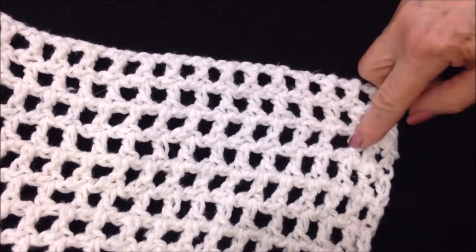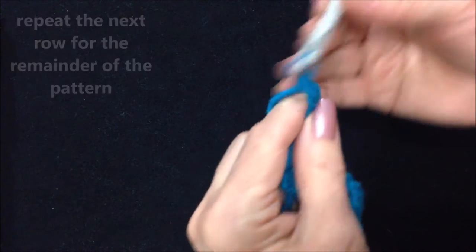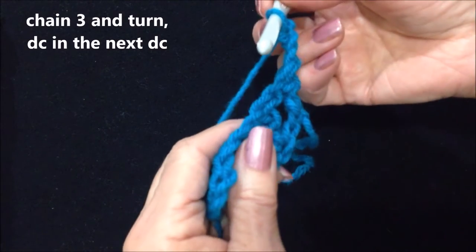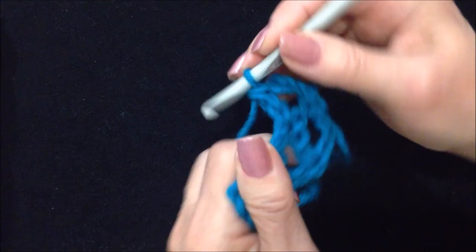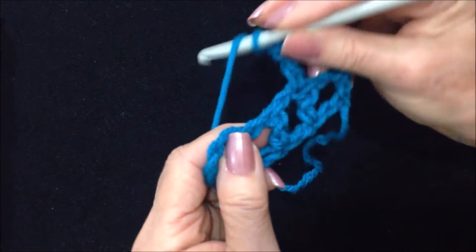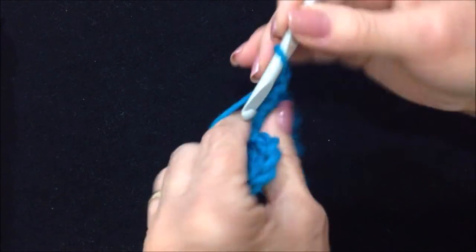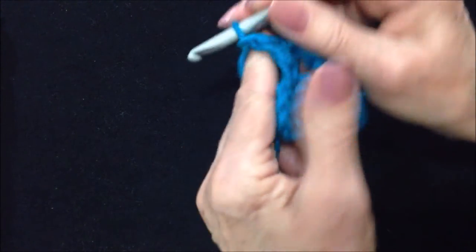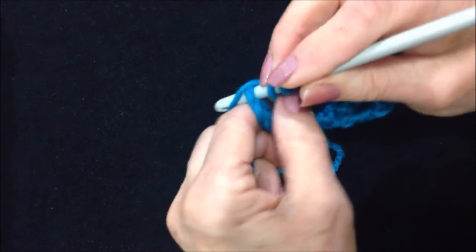Now you'll work all these next rows exactly the same. Chain three — one, two, three — and turn. That takes the place of a double crochet and a chain one. Then you'll double crochet in the next double crochet, working in the double crochet chain one pattern. Double crochet in the next double crochet, chain one. At the end of the row, chain one — that took the place of the double crochet in the chain one — so skip that stitch and double crochet in the next stitch.